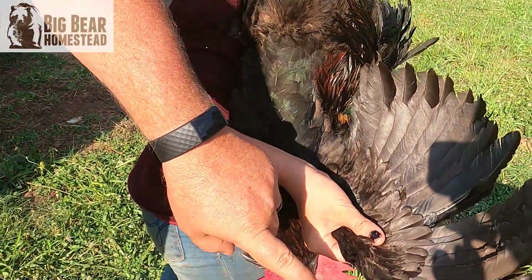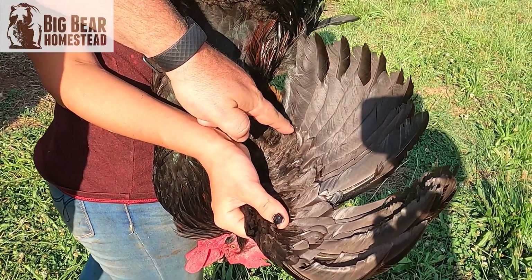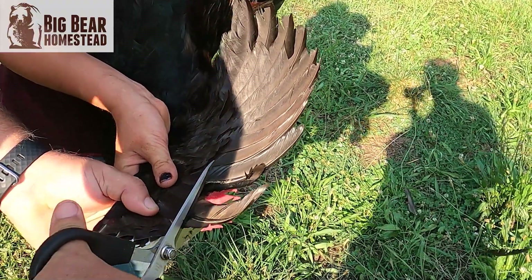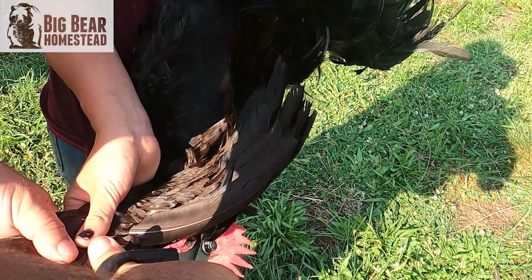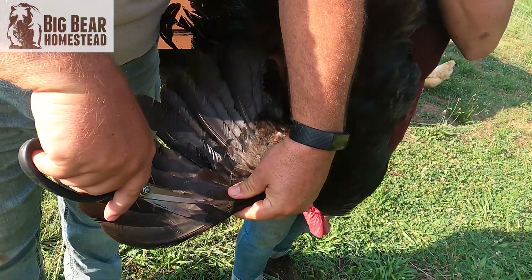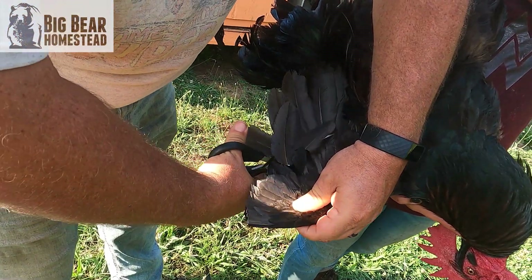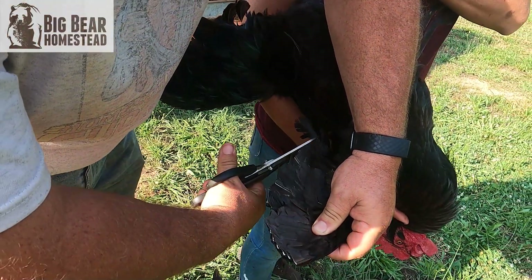You want to make sure — you see these tiny feathers here? You don't cut below those feathers, but you cut as close to them as you can. And you just go all the way around. Pull your wing out. Stay above these feathers. Doesn't hurt them — you're just taking away their ability to fly. That's all you're doing.